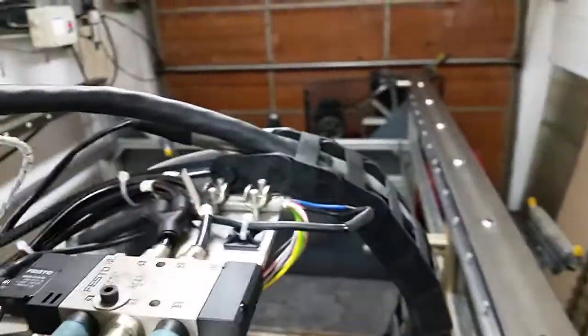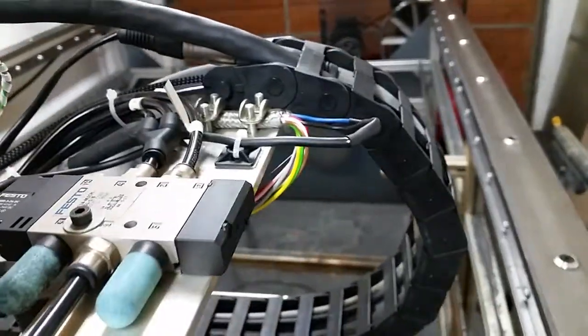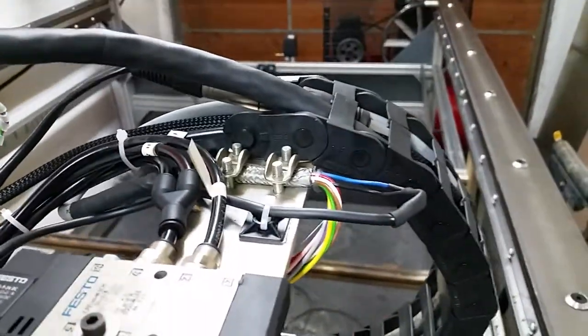What else did I change? I put a different cable on here — basically one cable that runs all the way out for my different signals: for the solenoid switch, the limit switches, and the torch probe. So everything's running over one cable rather than having a bunch of different ones, which helps smooth things out a little bit.